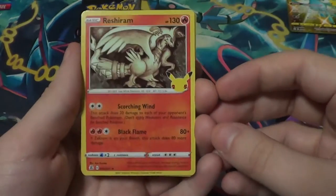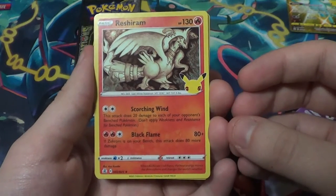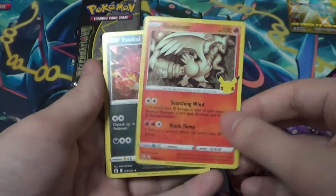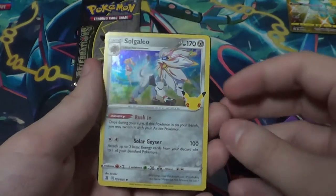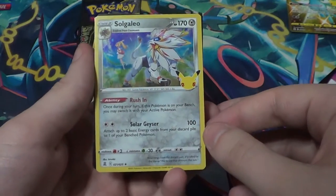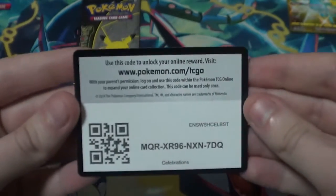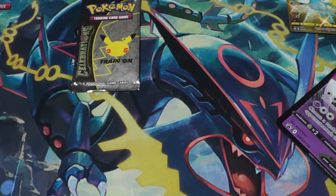We have a big Reshiram to go with the Zekrom — Black Flame does 80 plus 80 more if Zekrom is on your bench; Scorching Wind does 20 to each of your opponent's benched Pokémon. We got ourselves another Yveltal and a Solgaleo — during your turn, if this Pokémon is on your bench you may switch it with your active Pokémon and attach up to two basic energy cards from your discard pile to one of your benched Pokémon. And a Celebration card. Those Mews were kind of a fluke — oh my god!